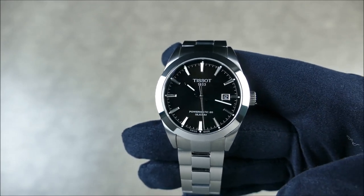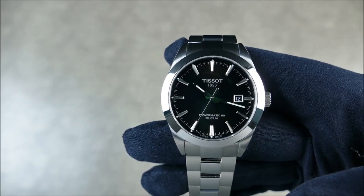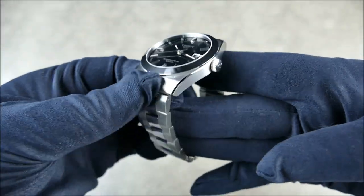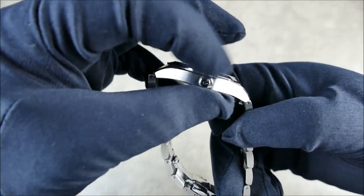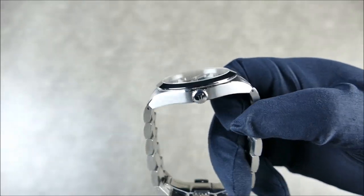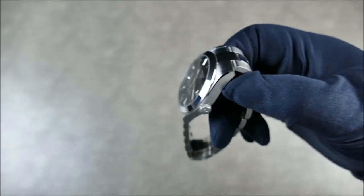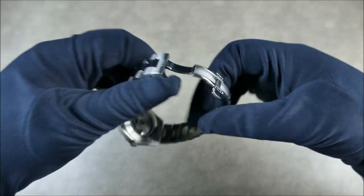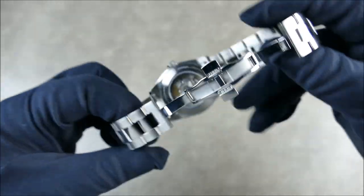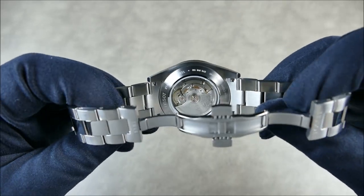Things did change quite a bit after the quartz crisis affected most of the Swiss watch industry. But the watch has a fixed bezel, highly polished, and a non-screw-down crown. The nice thing about a non-screw-down crown is you can line up whatever the signature is perfectly every single time. Inside, we have an ETA Powermatic 80.811.